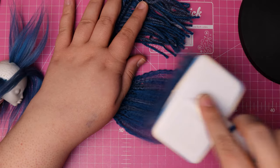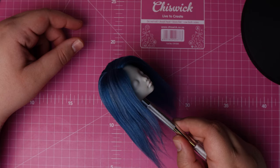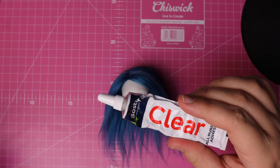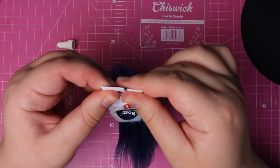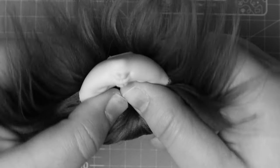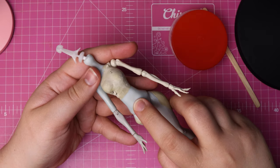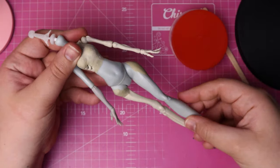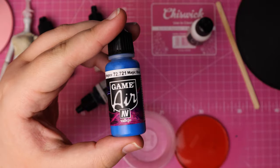Eventually, after what felt like forever, she's finally rooted. I love the subtle highlights. To set all that hard work in place, I'm squeezing some all-purpose tacky glue into her neck hole and squishing the head around to ensure all the hair plugs are covered on the inside. With that done, we can finally move on to color changing her and covering up the old putty.